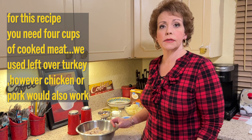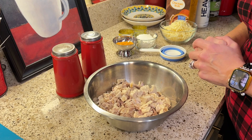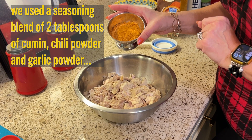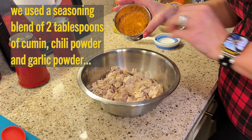The first thing you are going to want to do is season your meat. I'm making a white turkey chili but this would work very well with any kind of poultry. You could even use pulled pork or shredded beef if you like. You'll need four cups, chopped and already cooked. You could also use a rotisserie chicken for ease. Season it ahead of time with salt, pepper, two tablespoons of cumin, chili powder, and garlic powder. Stir everything in and set the meat aside.